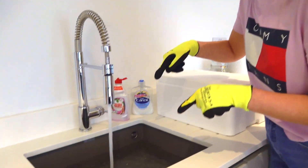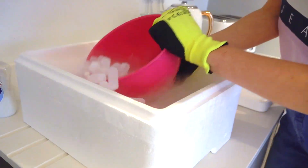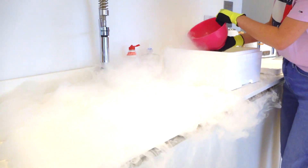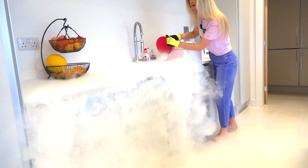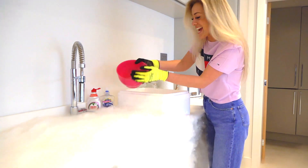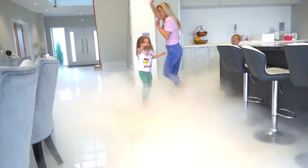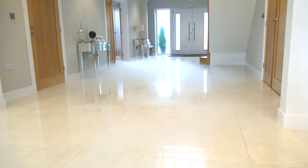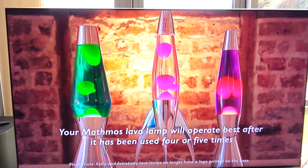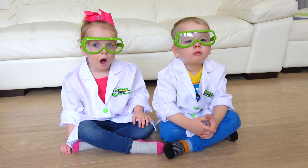Now we're going to fill the sink with hot, hot water. Okay guys, go back please - go back, go back, go back! Hey! What happened? Wow! What's happening? How awesome is this? Oh, it's awesome! How awesome is this? It's awesome! How awesome is this? How beautiful is this? It's awesome! Wow! Wow!